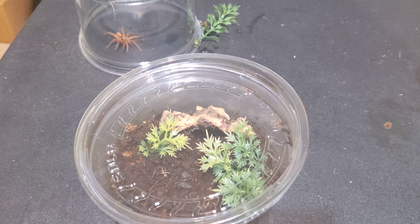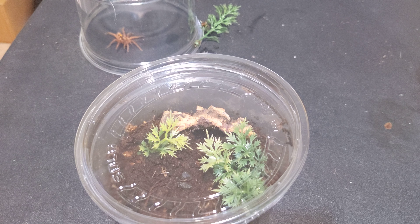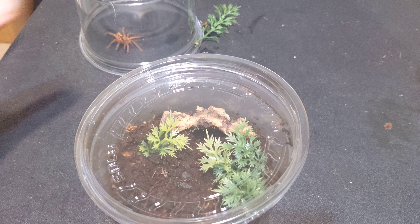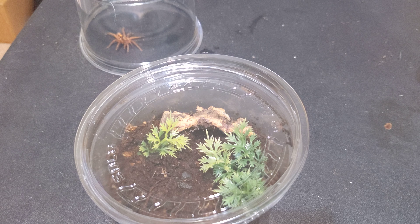I'll get her in view. What a pain in the ass. Yeah, these dwarf ones — especially the pumpkin patch one — they're really skittish. A pain in the ass. Let me find that other vial.